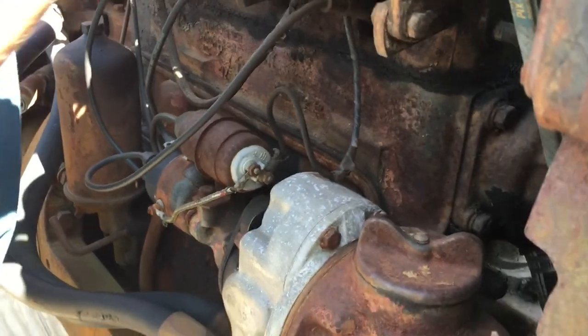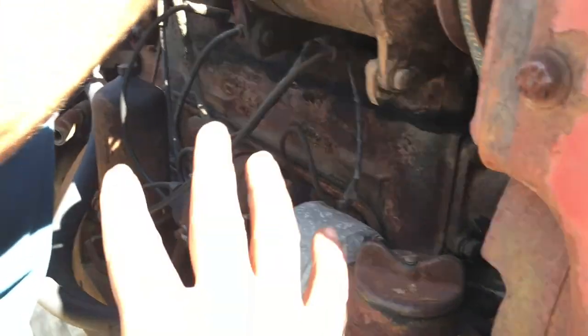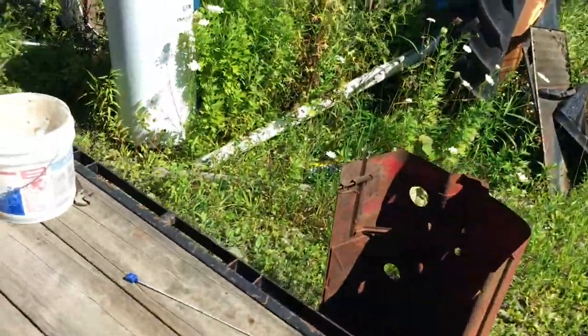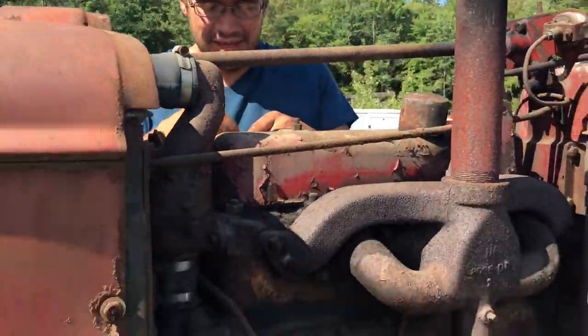We're going to go to 12 volts. We'll put a ballast resistor on it and a new coil, and tune it up if we hear it running — well, we'll do it if we don't hear it running too, because that's what we'll have to do. We'll see.